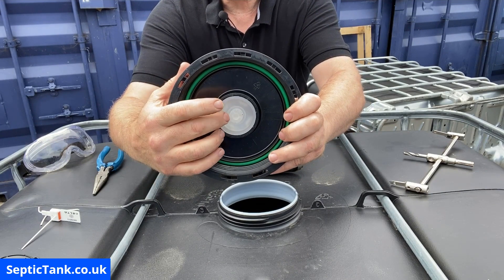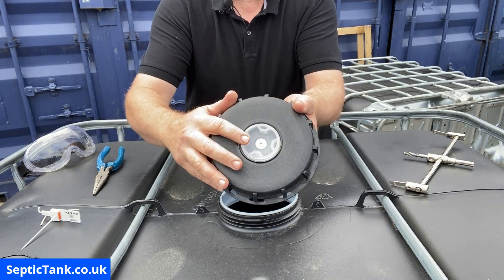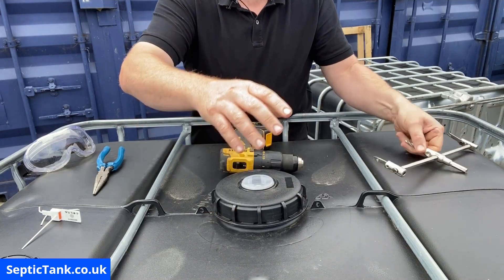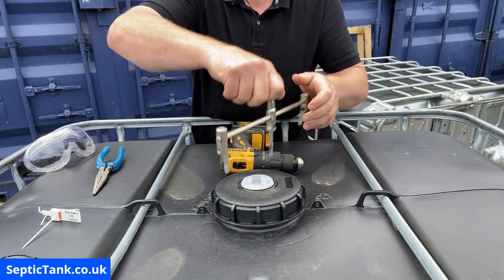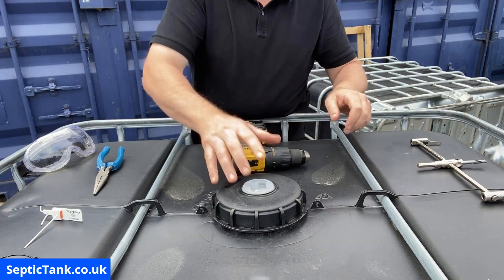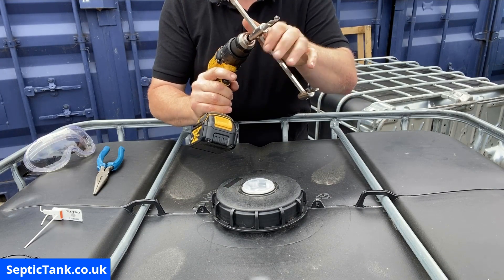On top of the lid there's an indentation — a rubber bit — and on the other side it's got a core. We're going to drill down the center of this core, which gives us the diameter of the hole we're after. Get the lid, put it back onto the tank, then take the drill bit and put it into the drill.